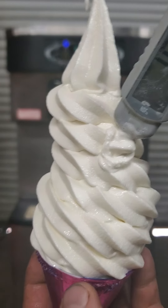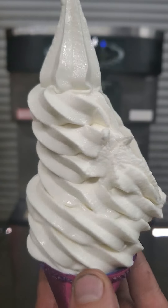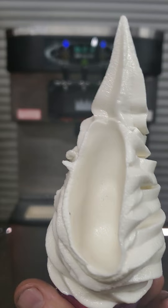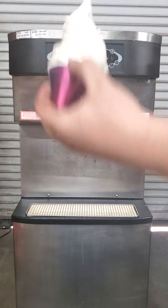All the way down to 16 degrees. It's a nice thick creamy cone. Holds a nice stiff peak. No chunks or bumps or anything weird — just beautiful ice cream. Holds quite well on a copper cone as well.